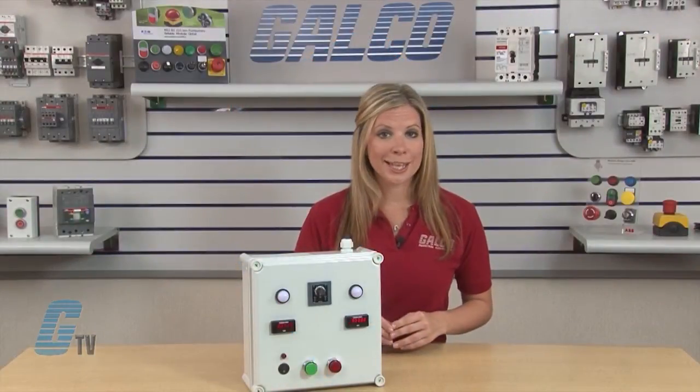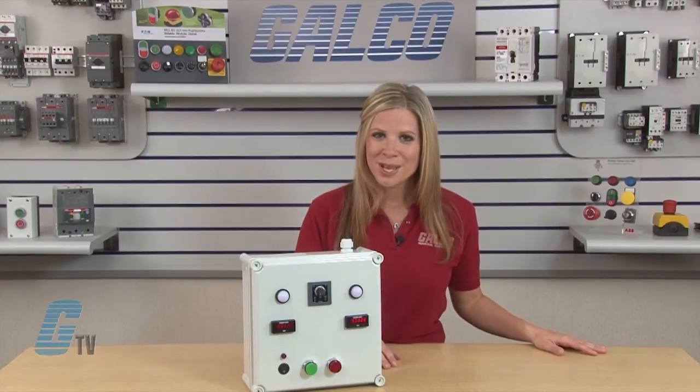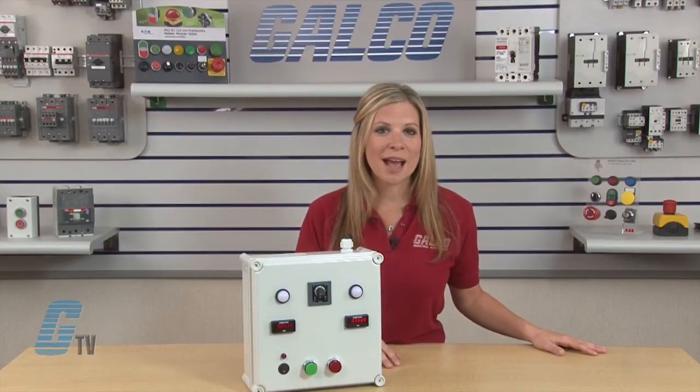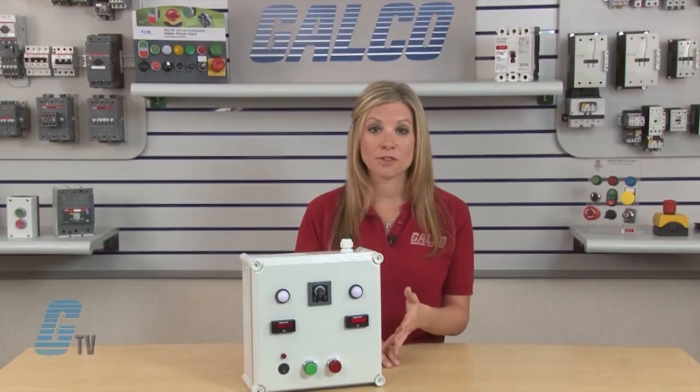Wiring, installation, and troubleshooting of electronic components such as electronic timers should only be performed by a qualified electrician when the power is off. Adjustments to the timer range or operation should be made when the timer's power is off to prevent malfunction.